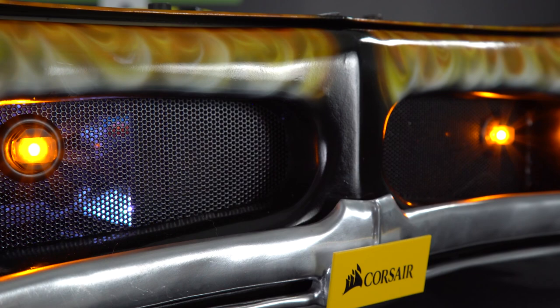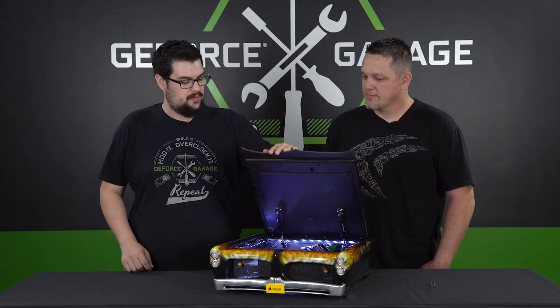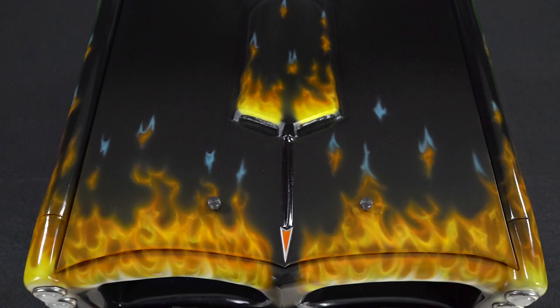There's a really cool flame paint job on the build. That actually only took Nano from Air Raid Airbrush a day to do — he was pretty quick to knock it out.